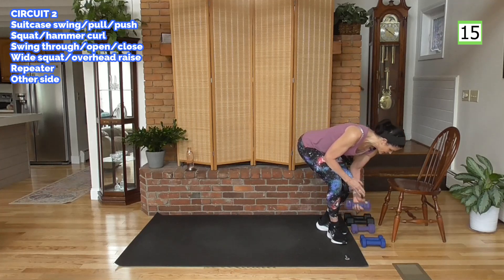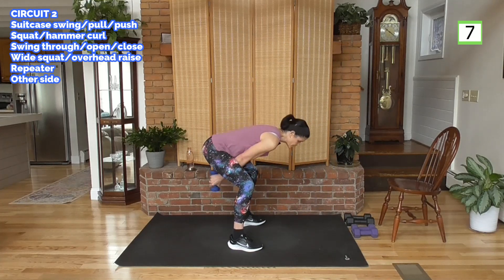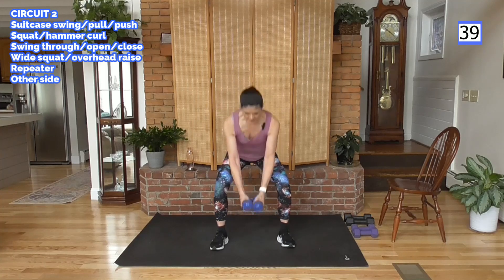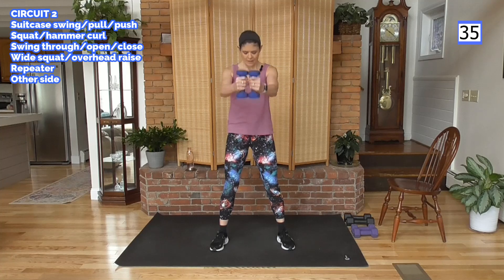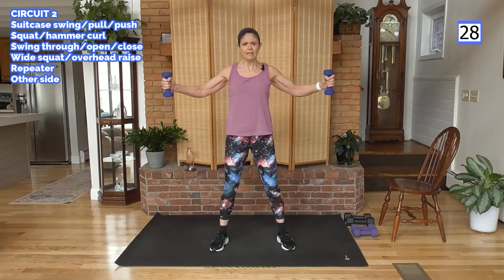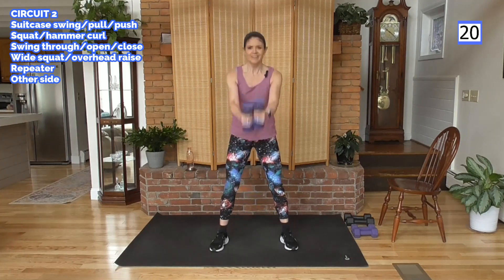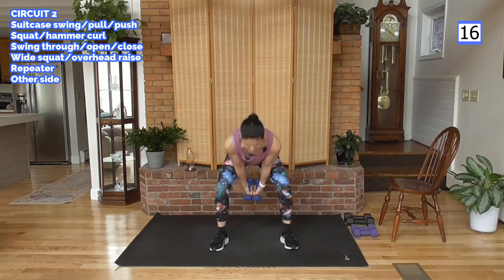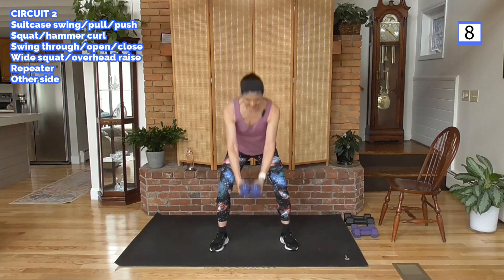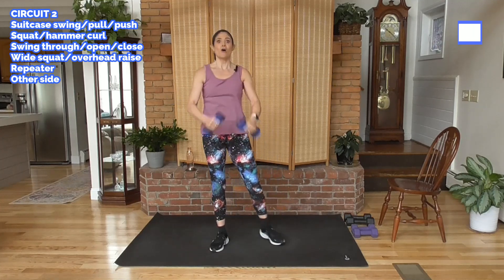I'm going to go with my lighter weight now — we've got some long levers here, body weight away from the body. Swing it through, bend, come on up, open and close. That weight's going to get heavy. Abs tight, bring it up, elbows slightly bent. Think about hugging a big barrel — by thinking about hugging a big round thing, you incorporate those pectoral muscles in the chest. Here's your breast lift — beyond surgical! When you have stronger chest muscles, everything looks better. Finish it with me.